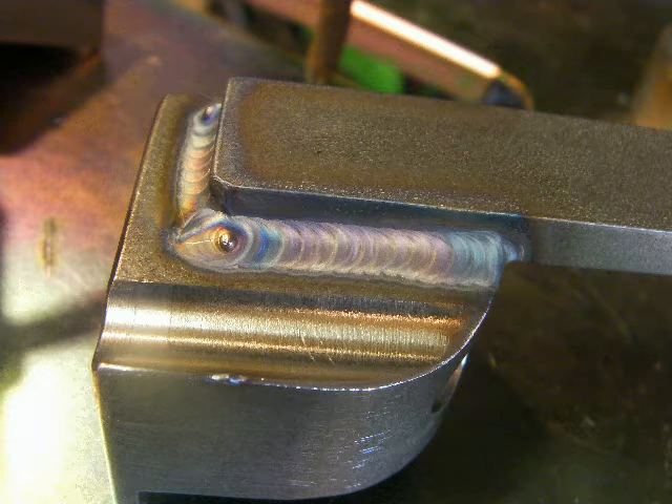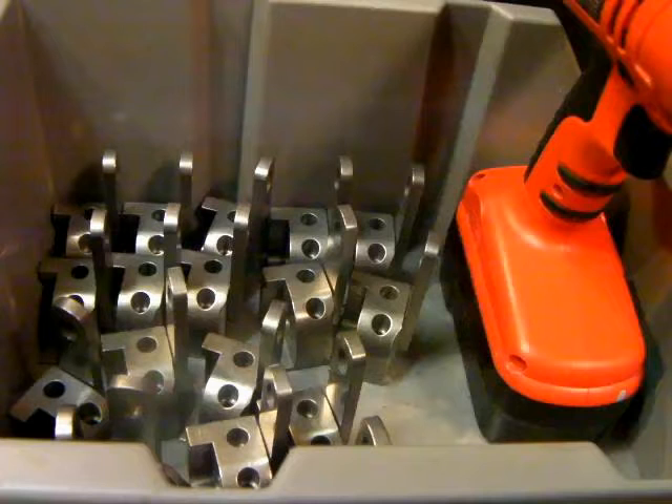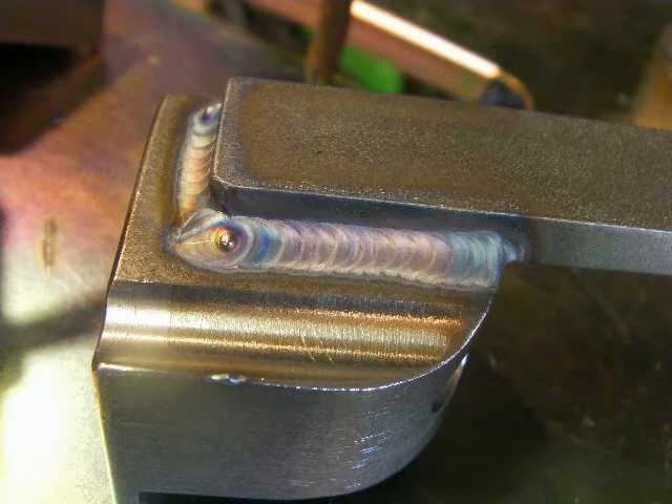303 stainless is not really recommended for welding. Know that it can be welded, but it's not for critical applications. I'm going to give you some tips and tricks on how to make the best welds on it today.